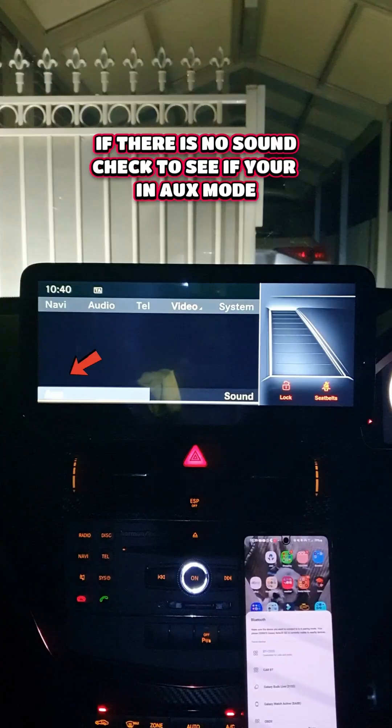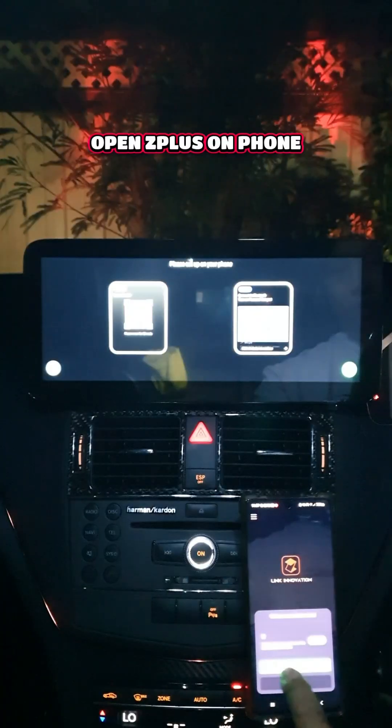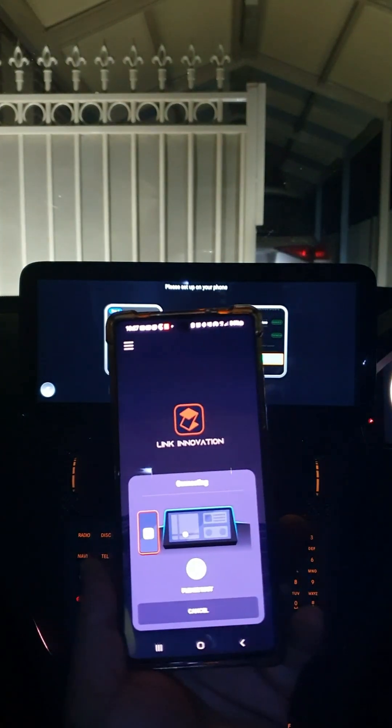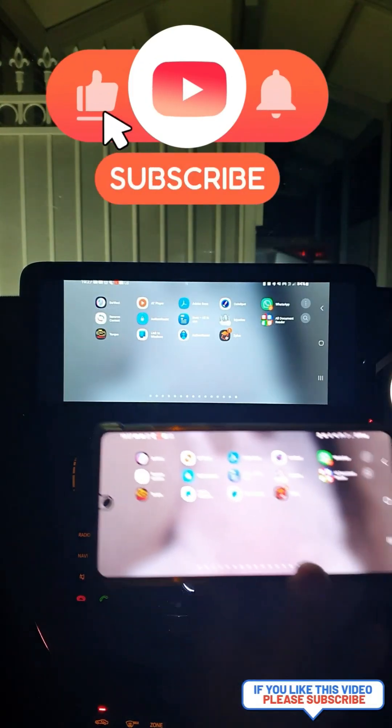Open up the Z Plus app on your phone and follow the prompts. Click next, and make sure you're in auxiliary. Go back into Z-Link and follow the prompts. Now in your Z Plus app, select wireless connection, then start screen mirroring, and select start now. Just like that, your phone is mirrored to the car — you can turn your phone sideways for full screen.